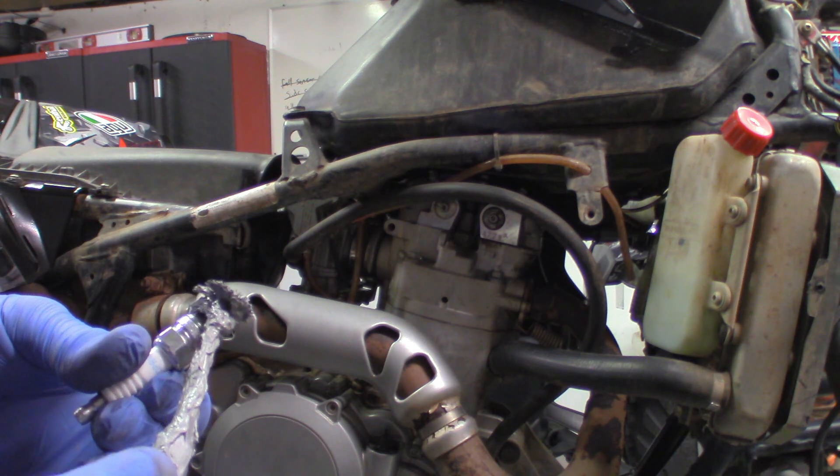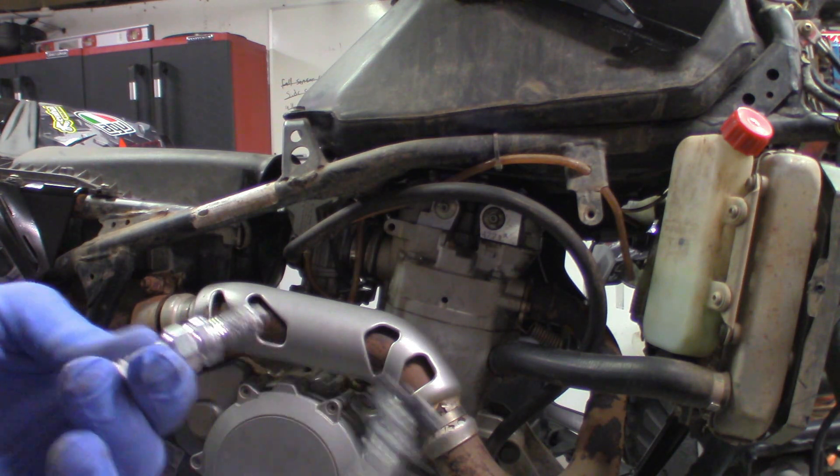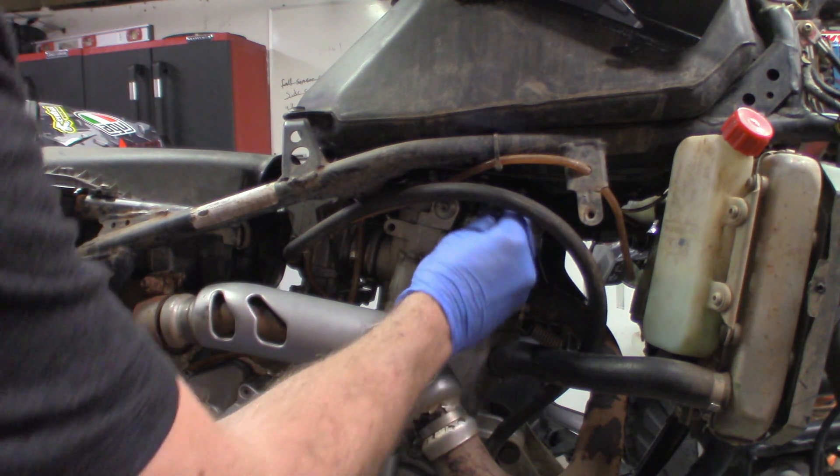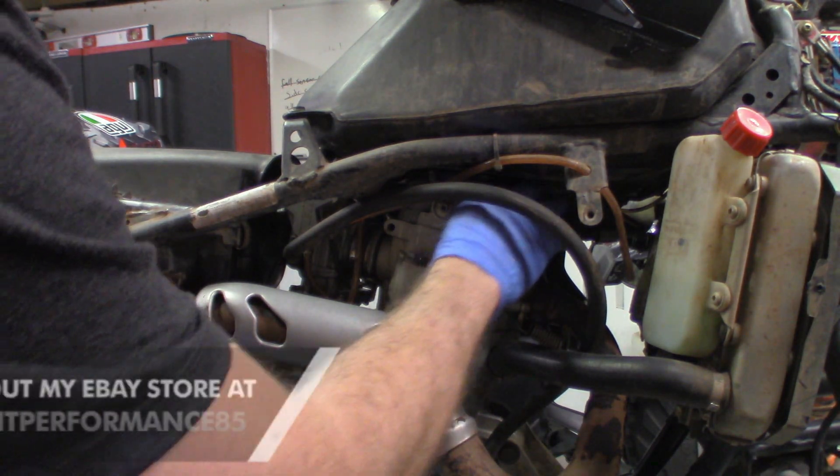I haven't really got on the forums to see what everybody else is running, but before we end up souping this four-wheeler up, we'll just put it back to stock specs and reinstall the spark plug.